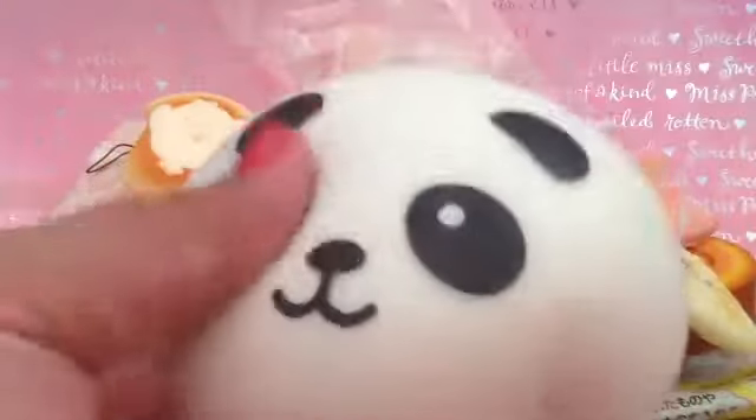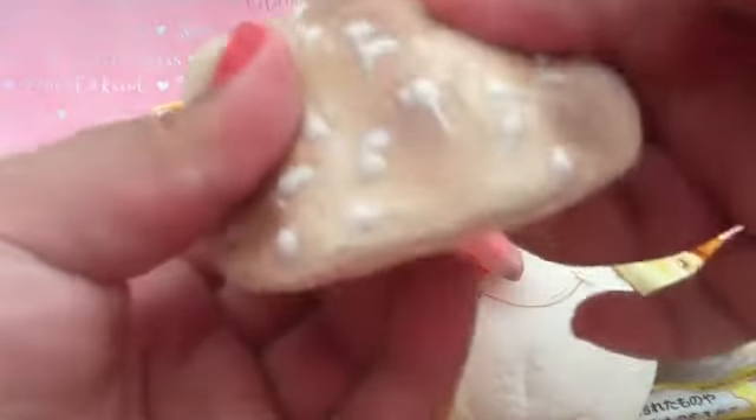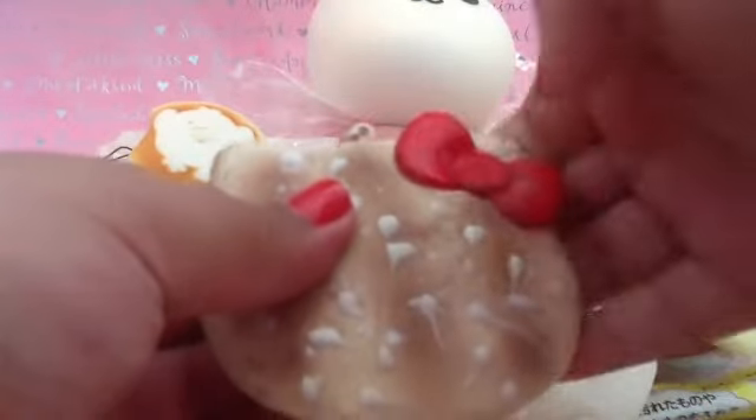It smells so good and I really like the scent of it. It is very sticky though. And the last squishy I have is this little crackling squishy again, and it also is very squishy. And I really like this squishy.